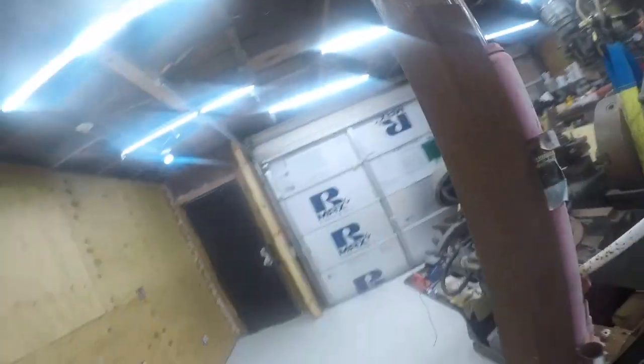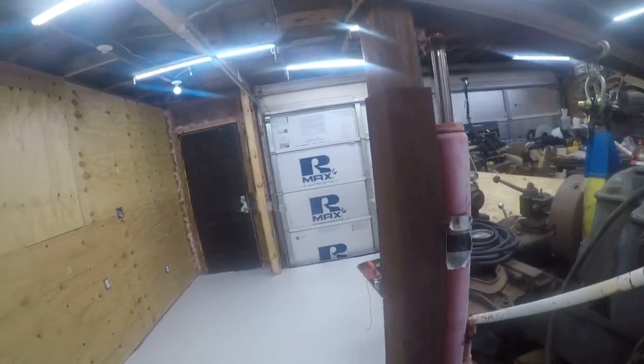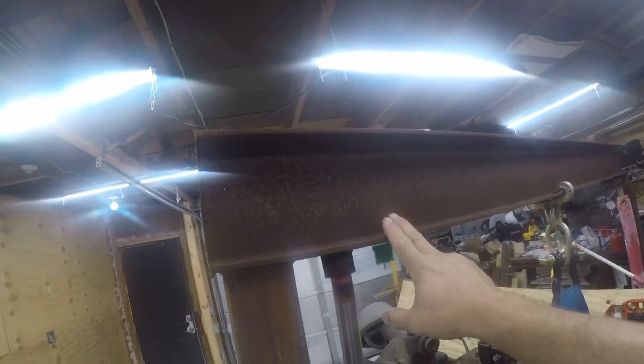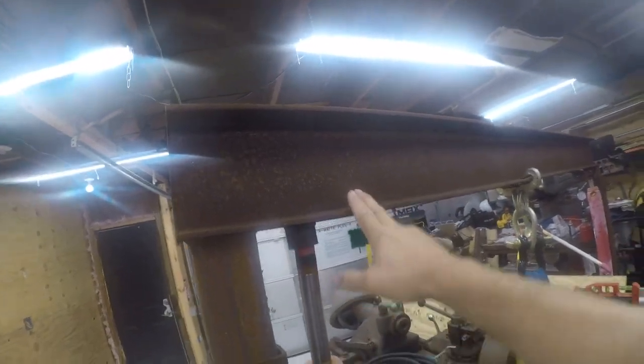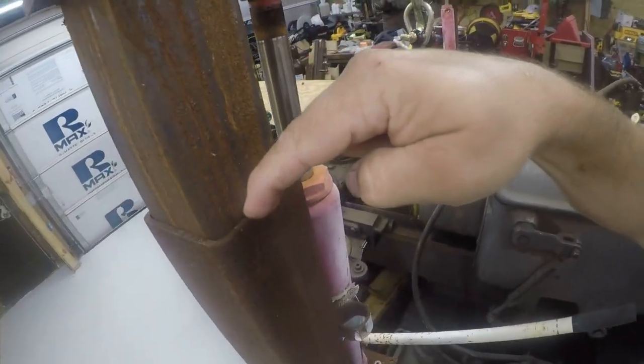And then we're using jacks. The jacks are rated for three tons apiece, so 12,000 pounds of capacity on the jacks. The beam, engineering-wise, is rated for 10,000 pounds, even though this is a 5,000 pound load. And then this is heavy wall thick tubing — you can see here it's quarter-inch thick tubing. One slides into the other.